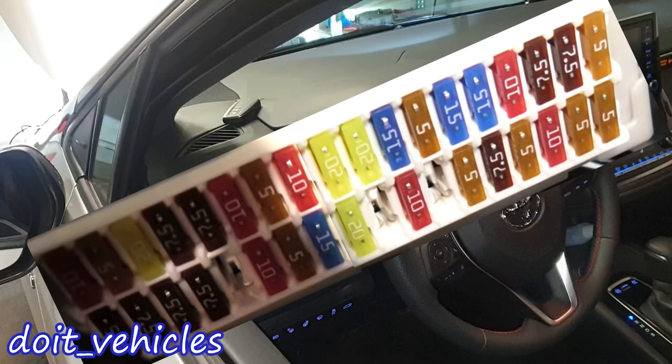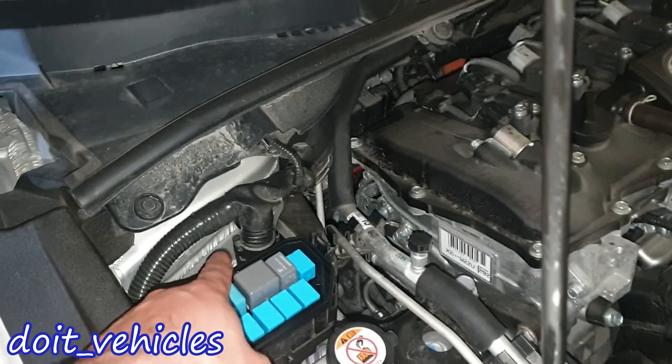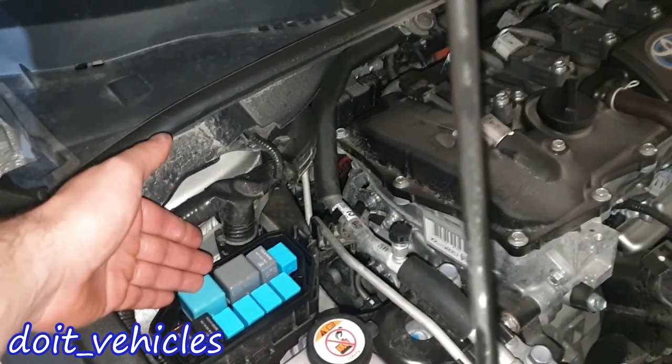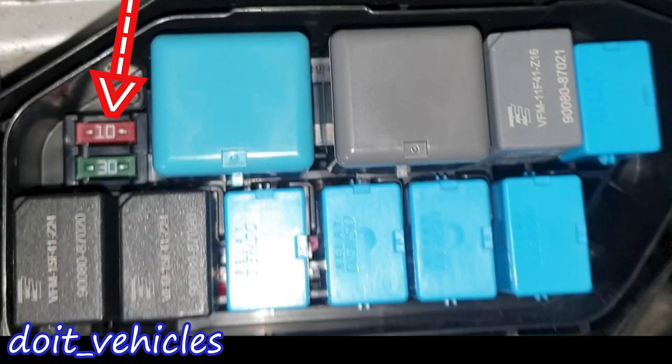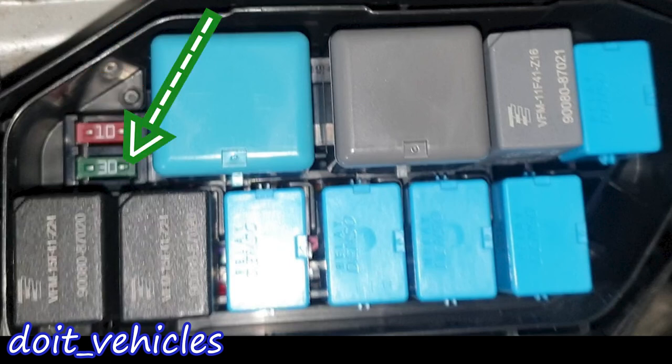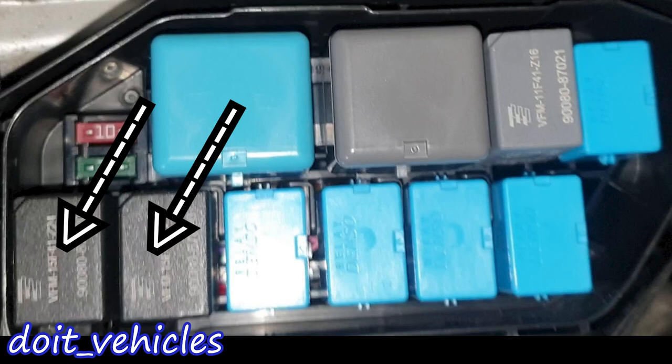The last one is for the rear fog lights, and we are done with this fuse box. Now let's go back into the engine bay — we've got a fuse box on the passenger side full of relays. Let's start with this 10 amp fuse which is for the outside rearview mirror heating, and the 30 amp fuse is for the windows defroster.